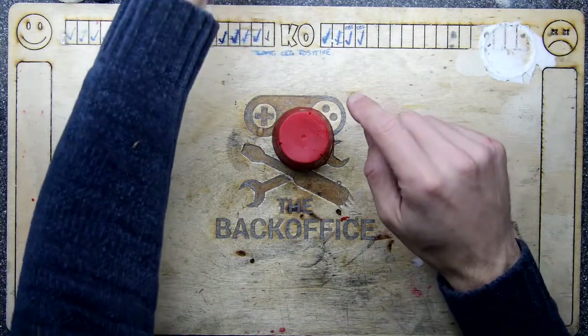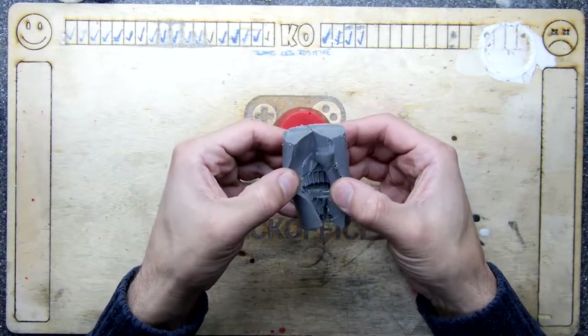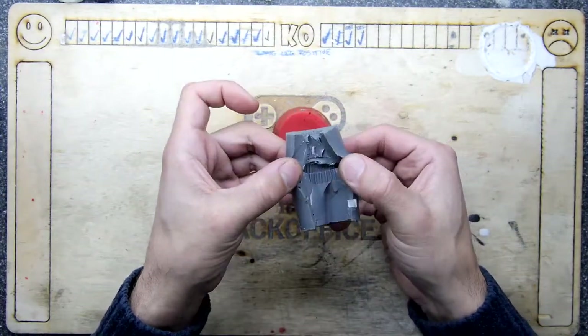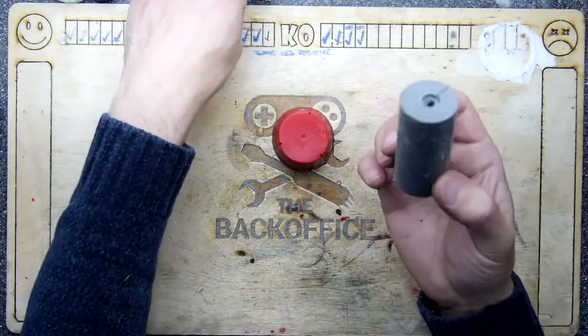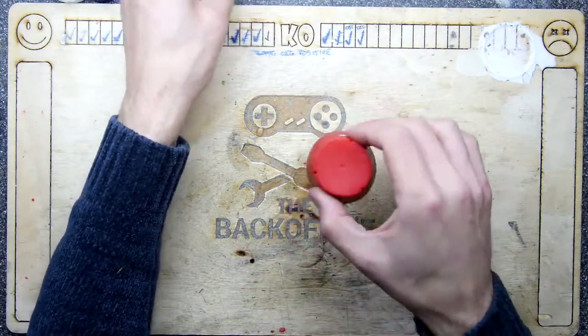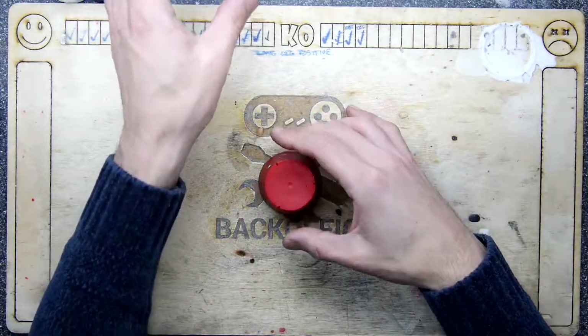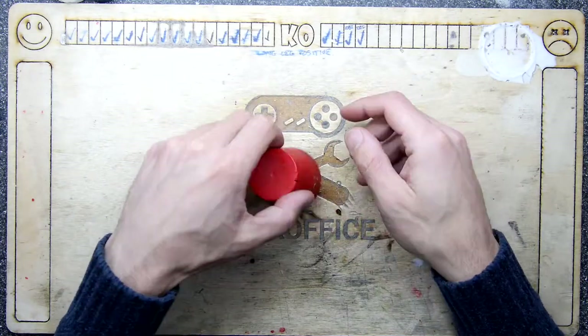Here's a silicone mold I made earlier — it's of a gear, and you can see the gear teeth in there. That one didn't work out so well for me. The mold itself is not so bad, but it was prone to getting air bubbles and things. I wanted to try something else.